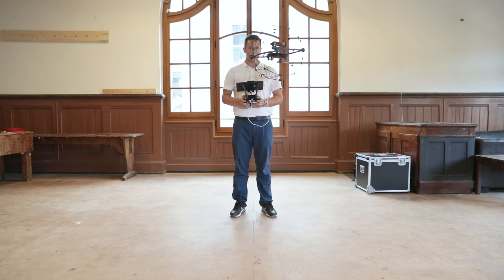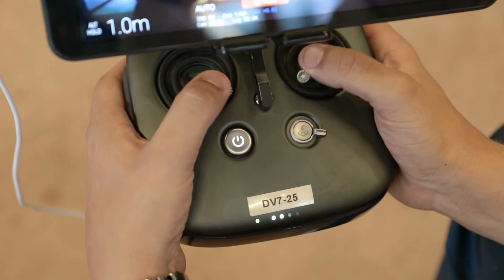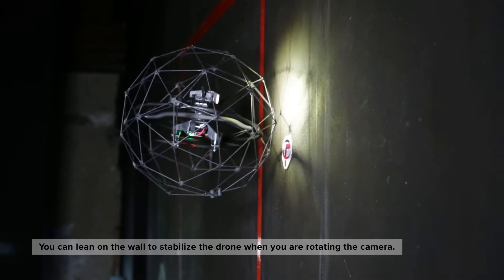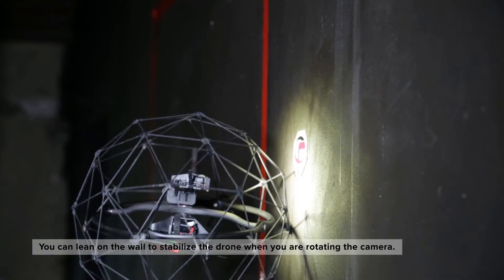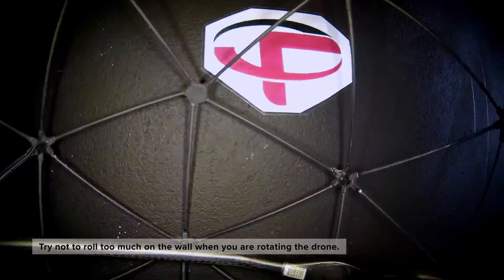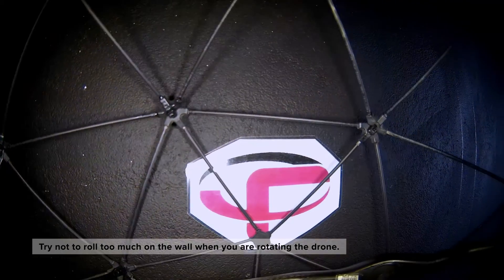Repeat the route three times in a row. Fly the drone back to the take-off spot, then perform the disarming sequence. Once you have reached the target, you can lean on the wall to stabilize the drone when you are rotating the camera. Try not to roll too much on the wall when you are rotating the drone.